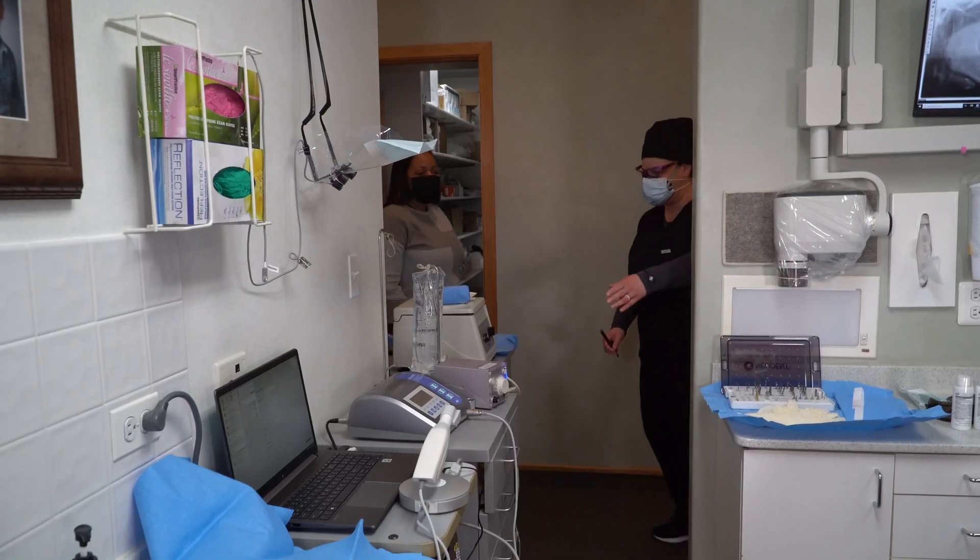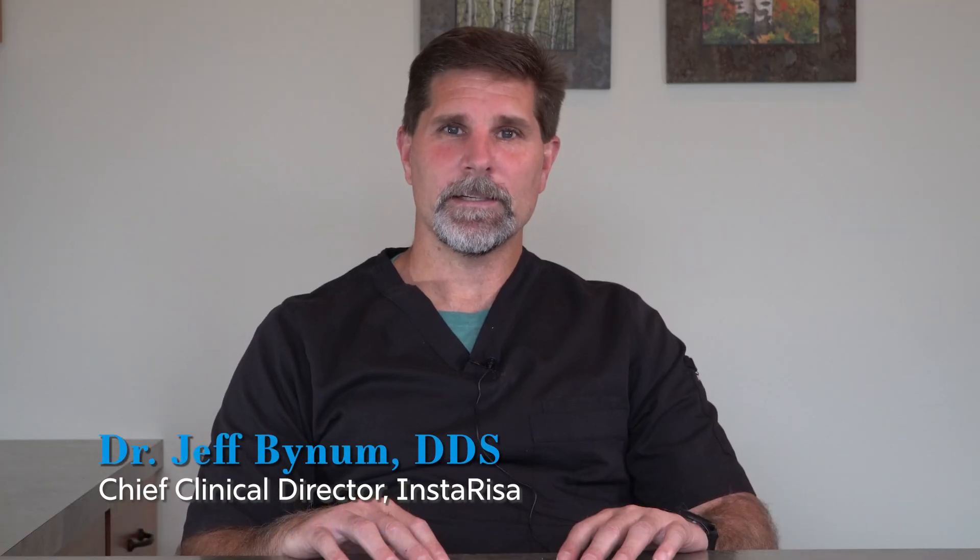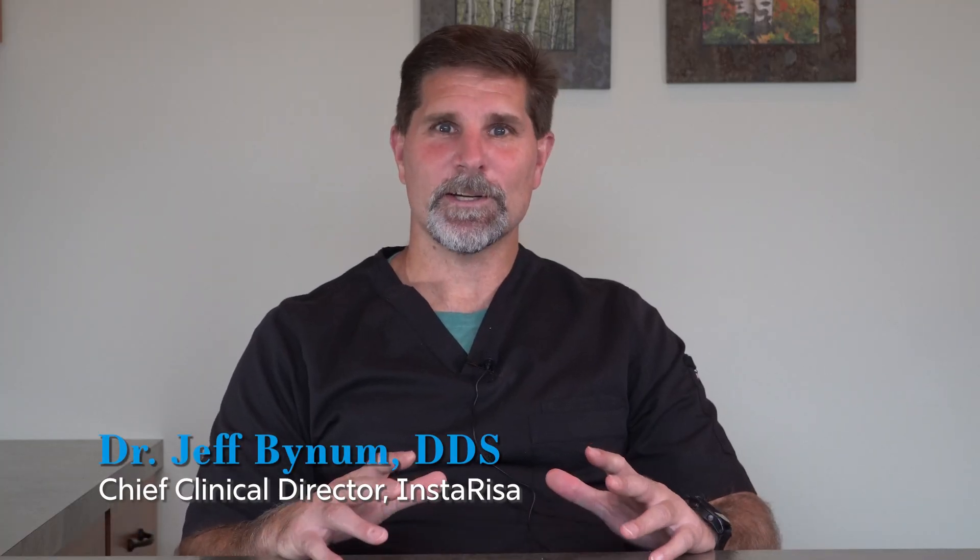We're here today at Dr. David Rice's office in Elgin, Illinois, showing Dr. Rice and his wonderful team everything InstaRisa.